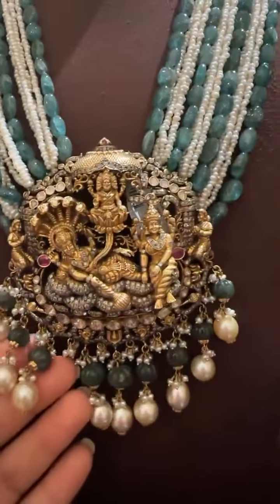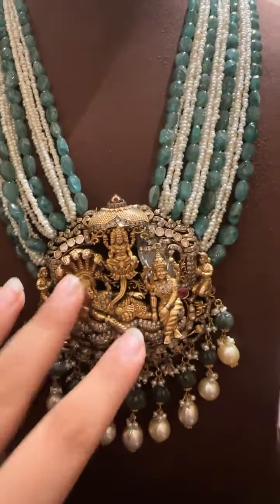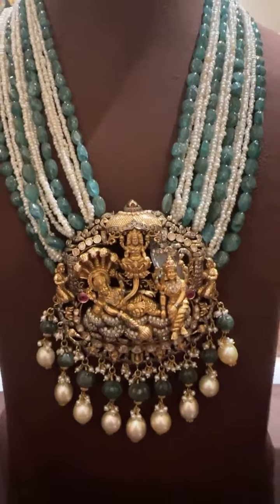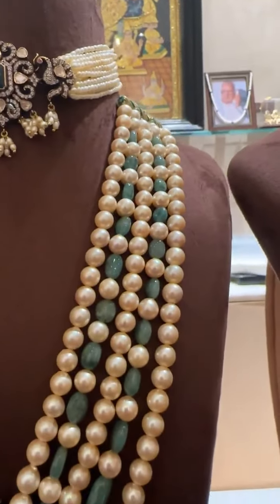These are all original diamonds and original polki. Customization can also be done — we can make a smaller piece or a bigger piece to fit it within your budget. Any customization you want can be done.